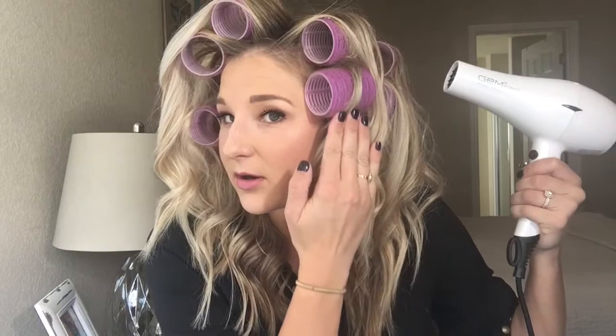You're probably wondering what this is going to do and how it's going to hold anything. After you look super awesome with all the rollers in, go ahead and take your hair dryer and blow dry over the Velcro rollers at the root for one to two minutes. I concentrate on those roots for around a minute or two on the highest heat setting. So here we go.